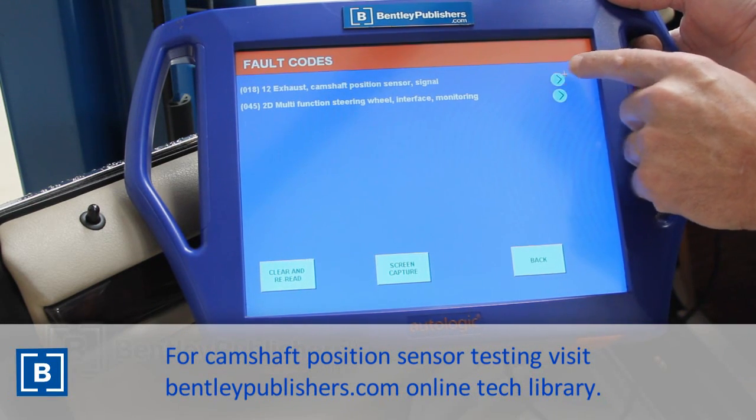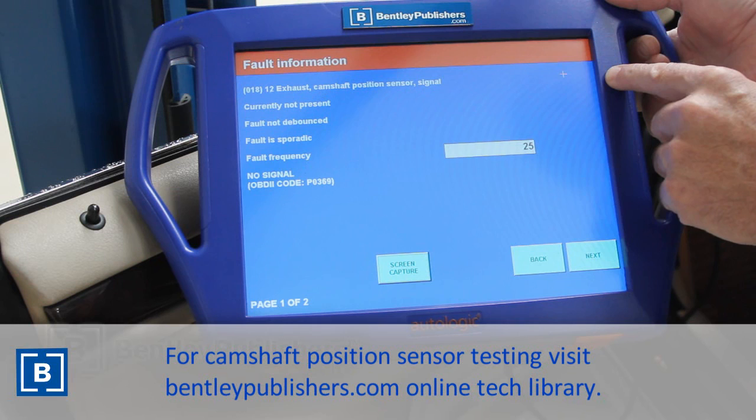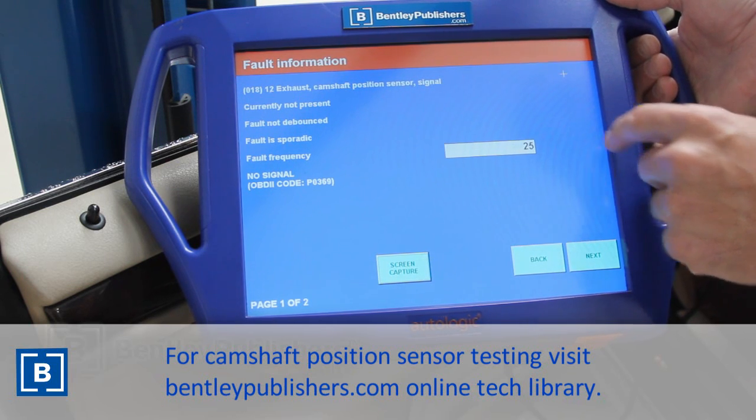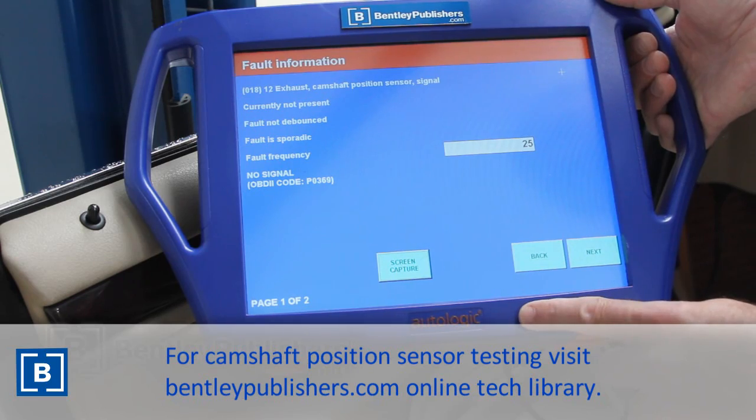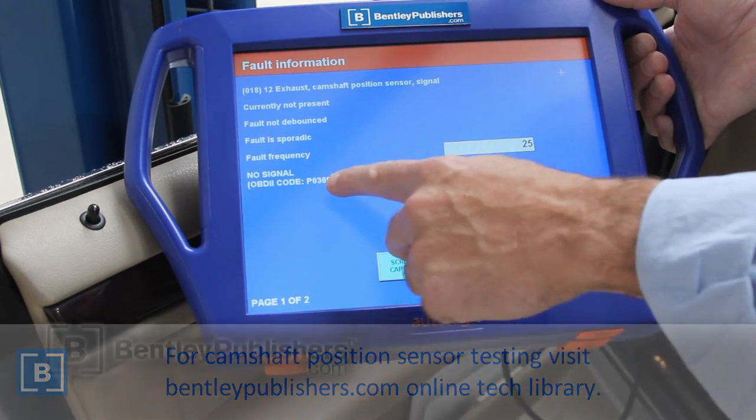If you want to see how to test this sensor, visit our online technical library and find the article titled BMW 3 Series 2001-2005 Camshaft Position Sensor Testing.